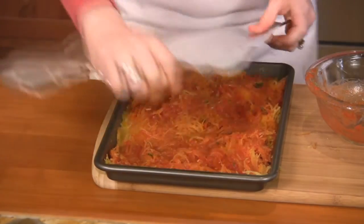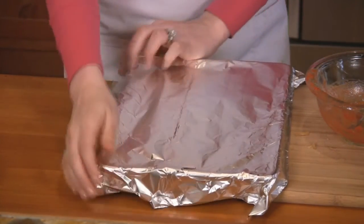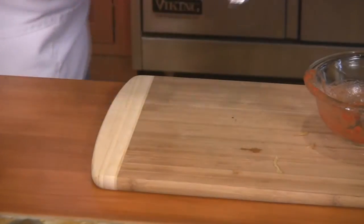Add the spaghetti sauce to the spaghetti squash and toss until it's evenly distributed. Then cover lightly with aluminum foil, return to the oven, and bake for 20 to 30 more minutes until warmed.